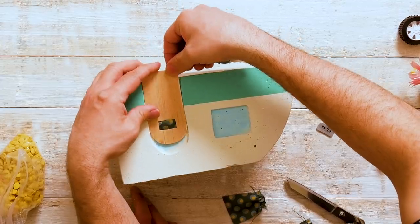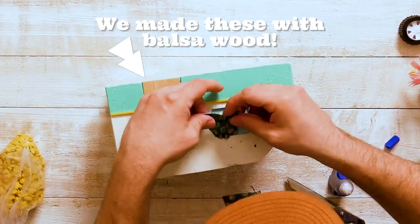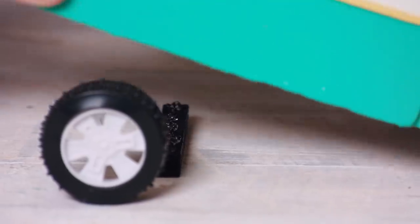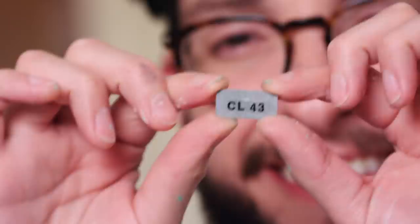Now we're just going to start adding on our embellishments — it's really going to give it the final touch. We want our camper to be raised a little bit, so we're just going to add a small dowel to the bottom to give us the effect we're looking for. We have our little license plate made of balsa wood — Crafty Lumberjacks 43!